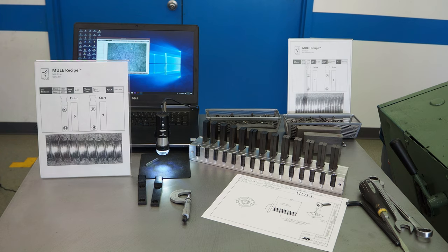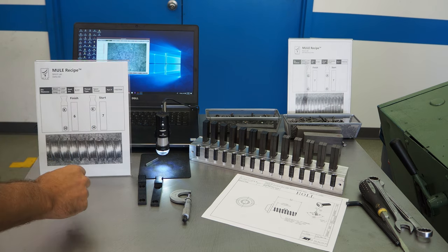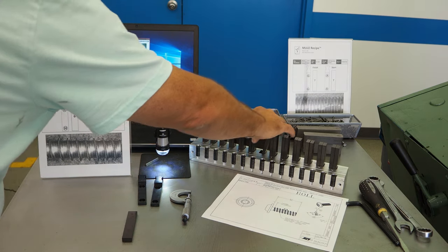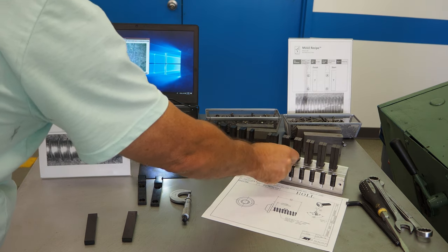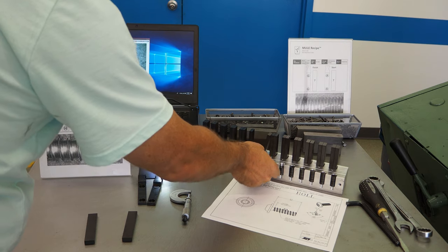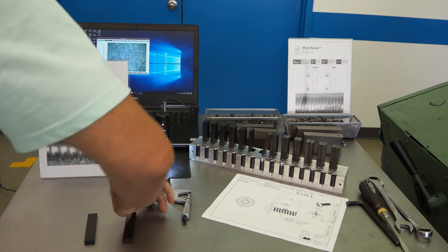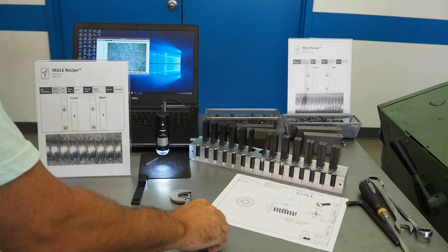Let's start by referencing the recipe we used the last time we ran this Delta 60. I will pull out the Mule bar for the start and for the finish. I will install the Mule discs controlling the pressure under the head and the disc controlling the pressure at the tip. Once I do that for the start, I'll repeat that for the finish.